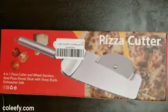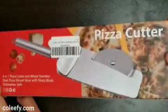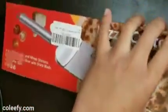This is the 4-in-1 Pizza Cutter and Wheel Stainless Steel Pizza Shovel Slicer with Sharp Blade, Dishwasher Safe — that's a long description. It's not from Amazon. I just cooked my pizza and we're gonna test this out.